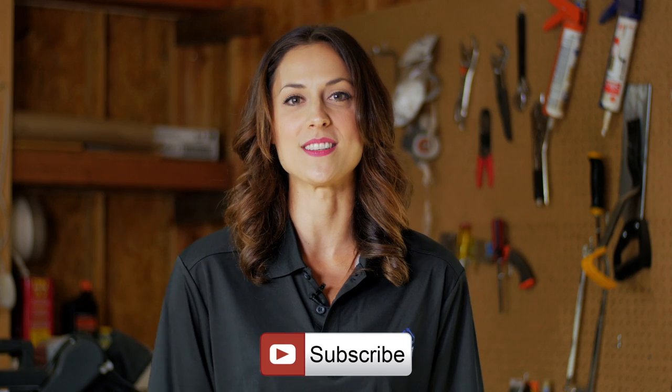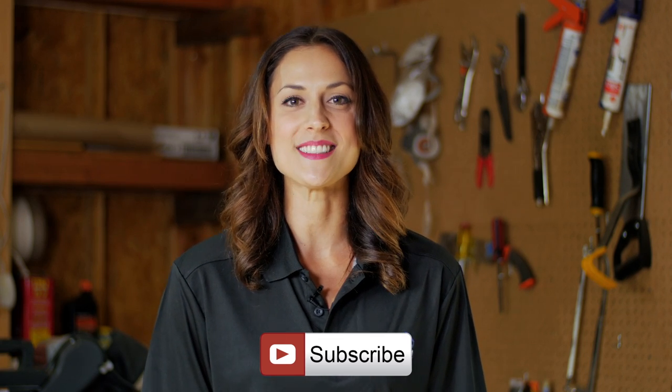I'm Chelsea Rae with Ideal Air. If you like what you saw, click on the subscribe button for more content. Thank you so much for watching — I'll see you next time.